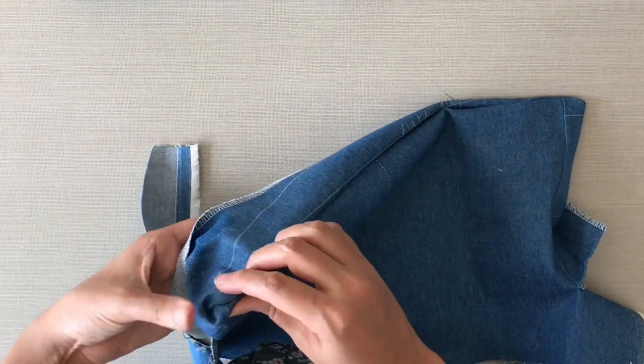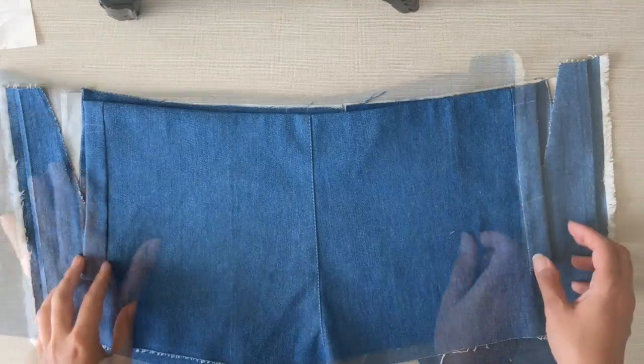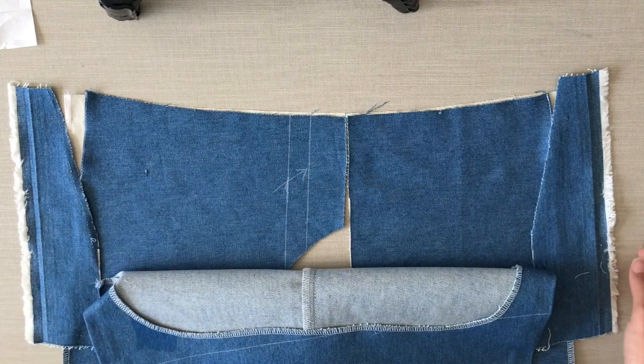You can use a metal ruler or a knoll or pencil to do the corners. So the bib part is done and now it's time to attach the pockets.